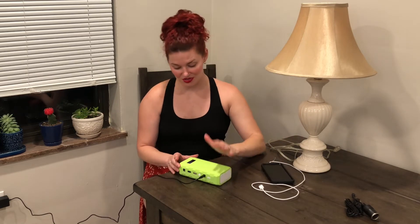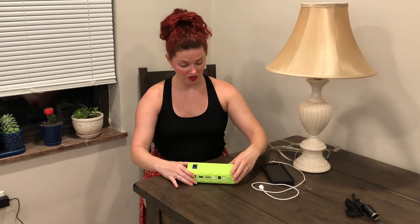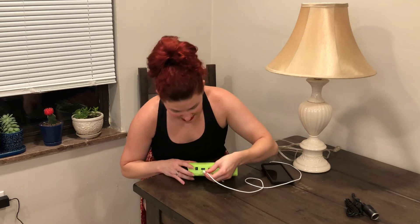Let's go ahead and plug a couple of things in and see how this goes. I'm going to unplug it from the wall. Now, if I want the AC port to work, it just has a little switch on the side where you can turn that on and it'll turn green so you know that it's ready. But let's go ahead and plug in the USB first and see if that works.